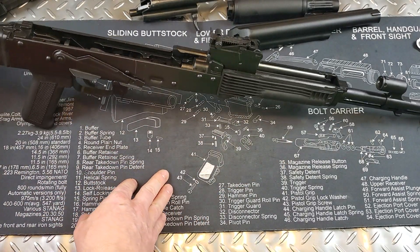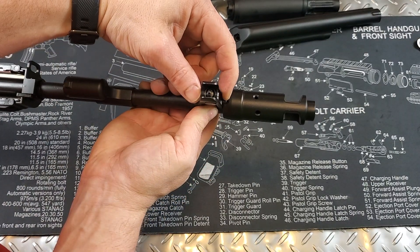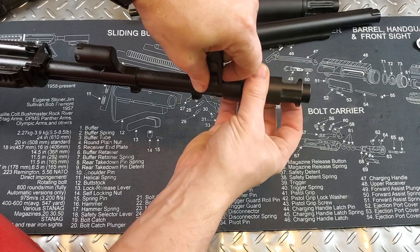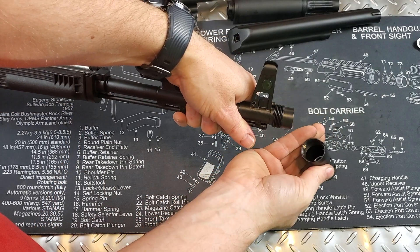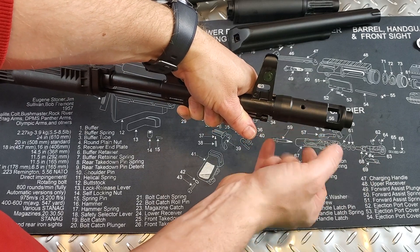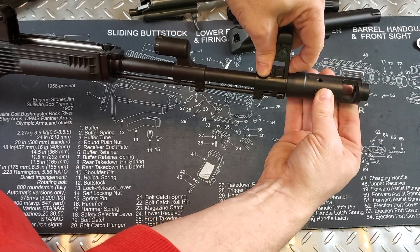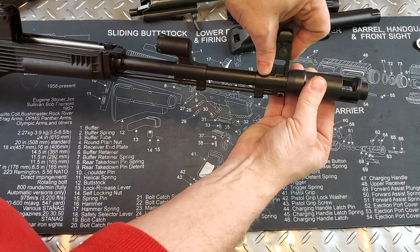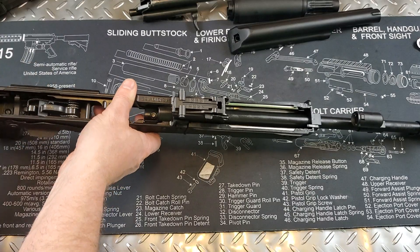I'll also show you how to take off the brake. In front of the post there's a little detent spring — you're just going to push that in and then turn the brake. Once you get it past that detent, let go and take it off; you can change it to any part you want. To put it back on, push that detent back in and turn it as far as it can go. The groove lines up and you turn it back a little bit — you'll hear that click in place. That is back on — very, very simple. I love that feature on AKs.